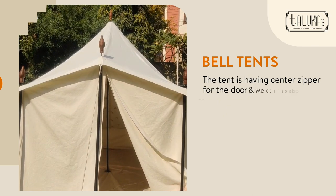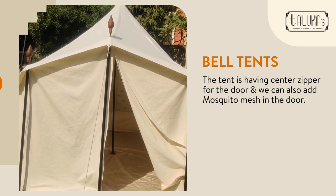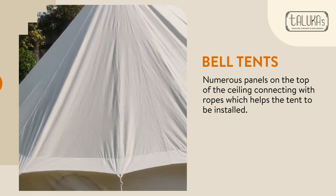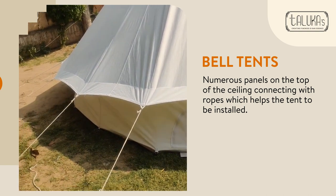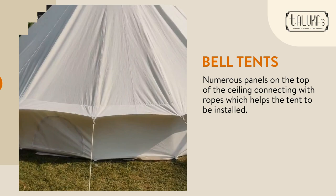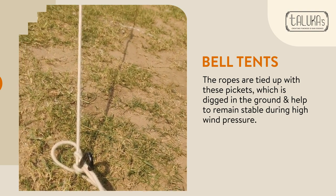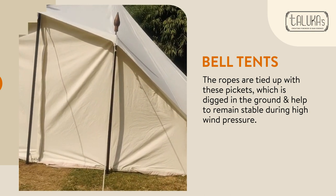We have a center zipper for the door, which can be easily opened and closed. As you can see, there are numerous panels on the top of the ceiling, and these panels are connected with ropes which help the bell tent to be installed. These ropes are tied to pickets dug into the ground, keeping the tent stable even during high wind pressure.